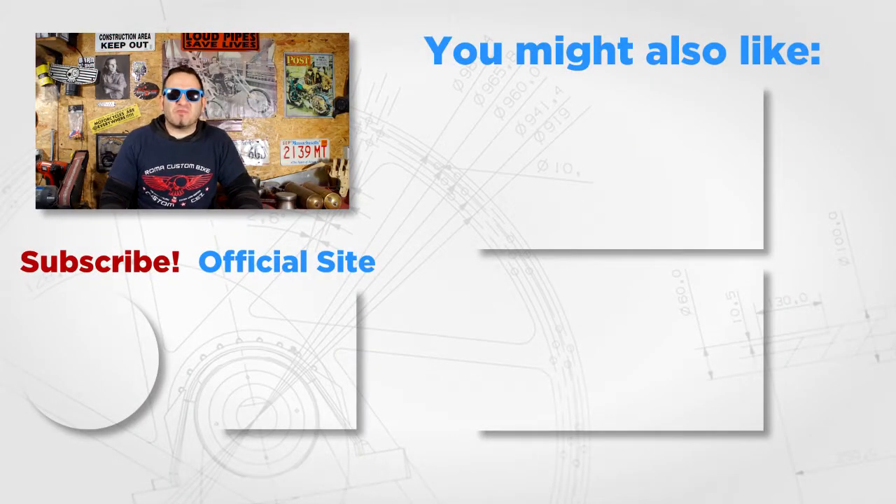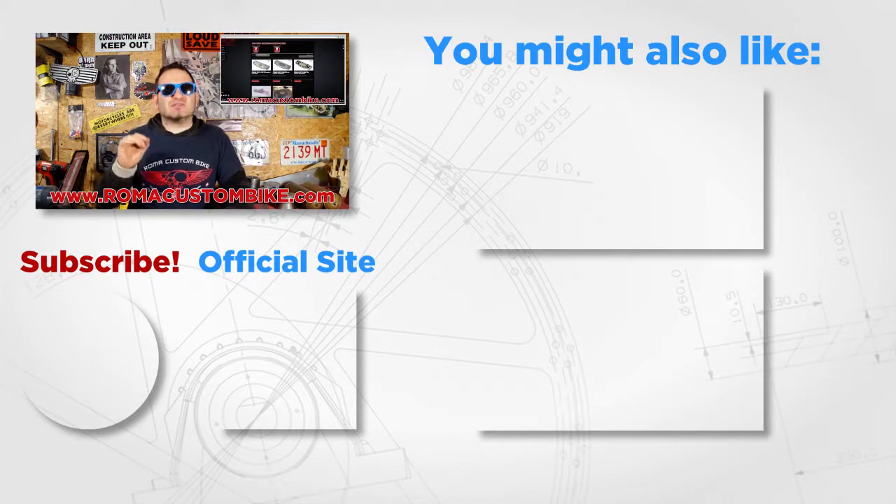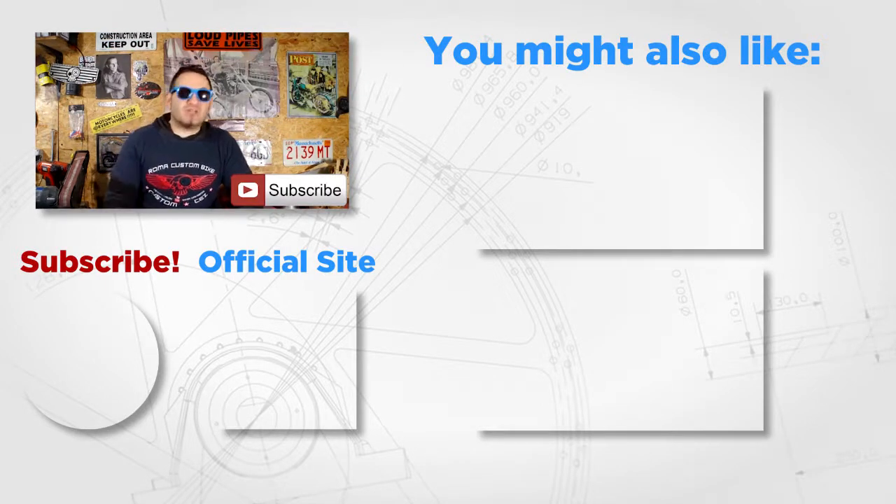I know very well that some of you can make these boards on your own — in which case please remember to share with me what you come up with. But for those of you that can't, or just don't feel like going through the whole process, you can visit my site www.romacustombike.com and order a set for your very own bike. I'm Custom Cez for Roma Custom Bike and I'll see you very soon.